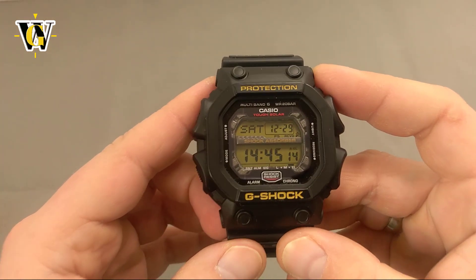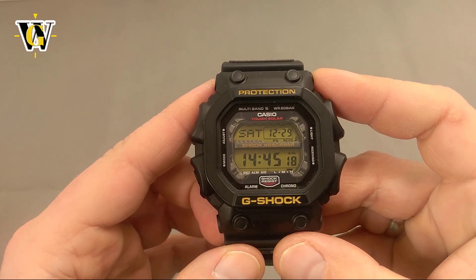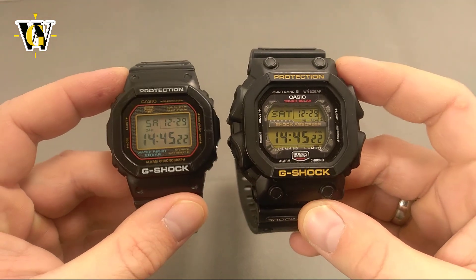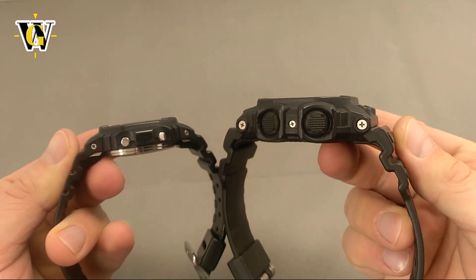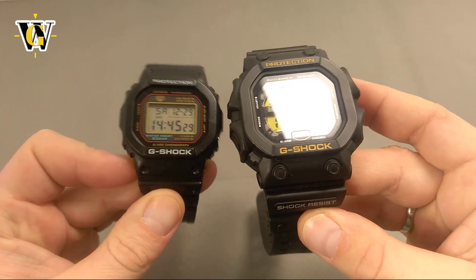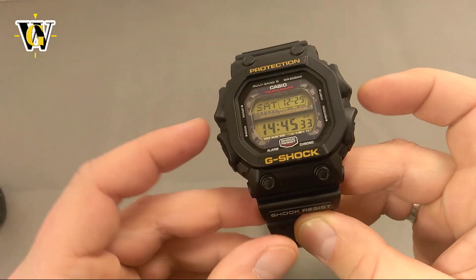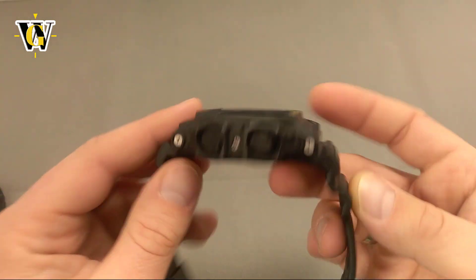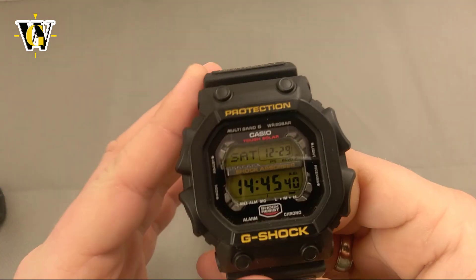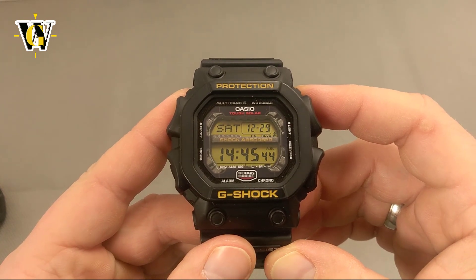This watch is huge to the point of being ridiculous. The best way to demonstrate just how big it is is to see it next to a regular square like my DW5000. I have a feeling like they took a regular square and added another bezel around it. It's more than 55mm lug to lug and over 53mm side to side. The thickness is also incredible at 17.5mm, so unless you're a really big guy, this watch will dwarf your wrist.